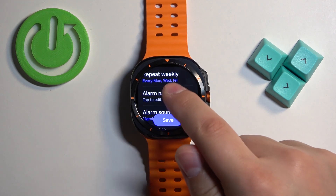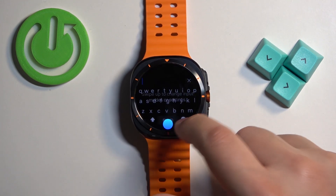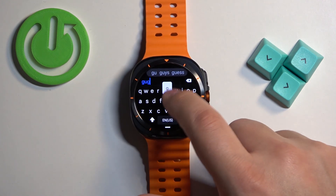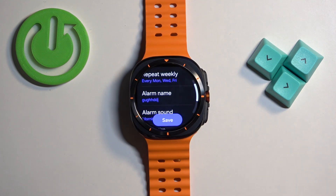Next we have the alarm name. You can tap on it and name the alarm. Then tap on the check mark to confirm.